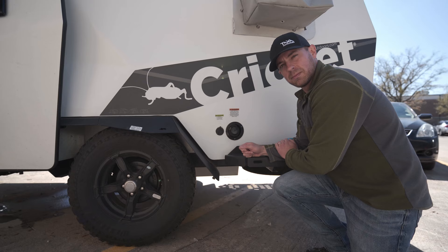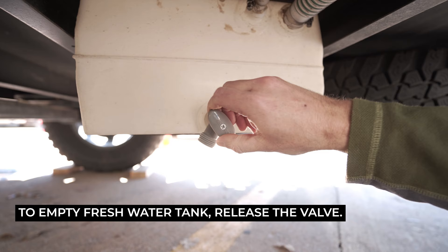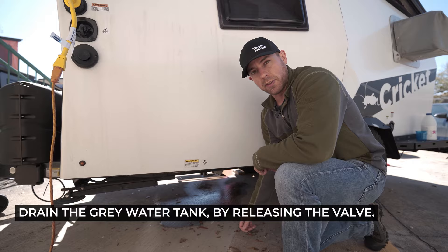After you drain the Truma heater, the next thing you're going to want to check is your fresh tank. All you have to do is just unscrew the plug on it and water will start coming out. The last thing you need to drain is the gray tank, which is located under the sink. All you do is pull the release valve to start the flow.